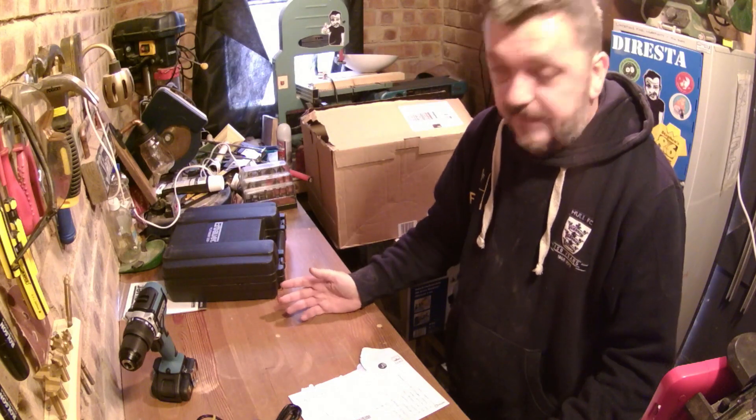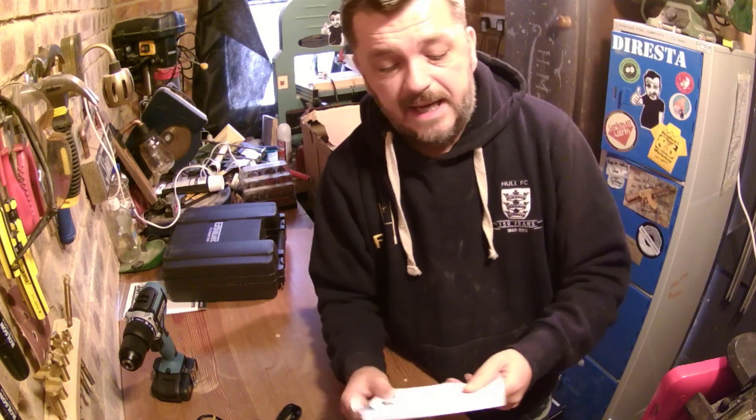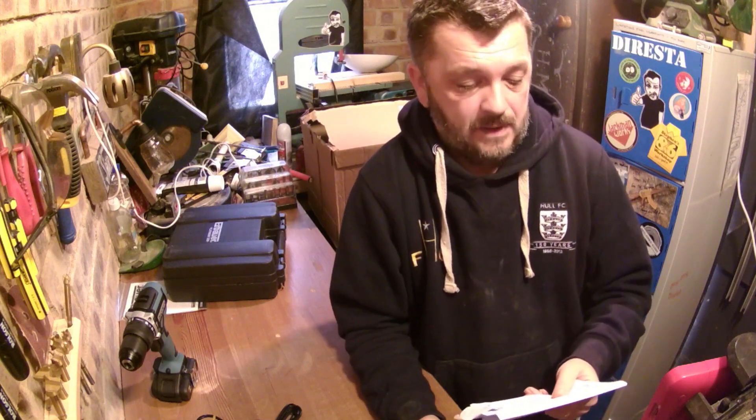I've had to write a few things down because there's so much about the drill I can't remember. For a start, it's 18 volt, 2 amp, brushless, cordless combi drill — that's a mouthful. It comes with two batteries. It has two speeds in reverse. It's got a 48-minute charge time, so that ain't too bad — I've had drills in the past that take hours. It's a 13mm keyless chuck, 21 torque settings, drill plus hammer setting, and a quite useful LED working light. This drill, I believe, costs £99.99.